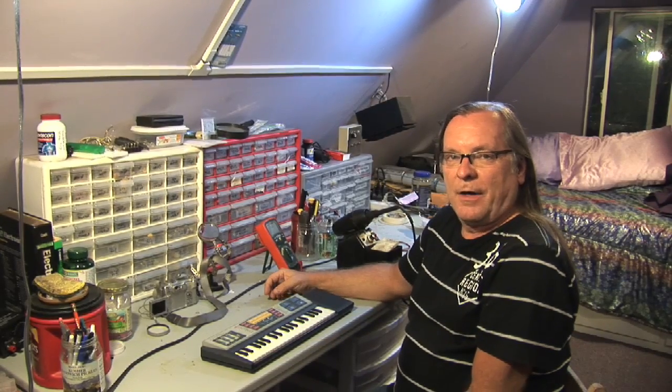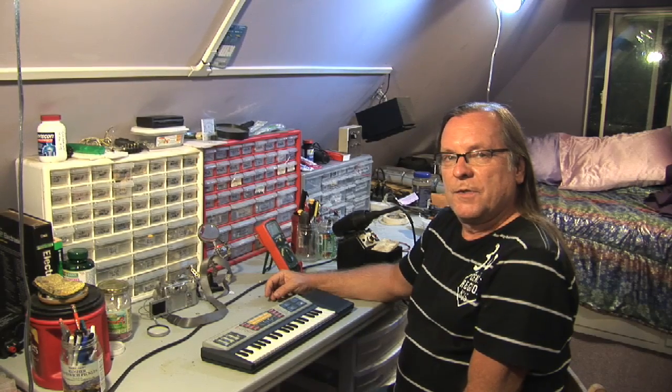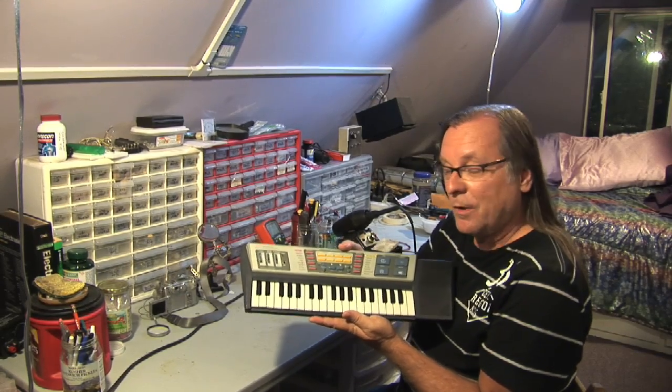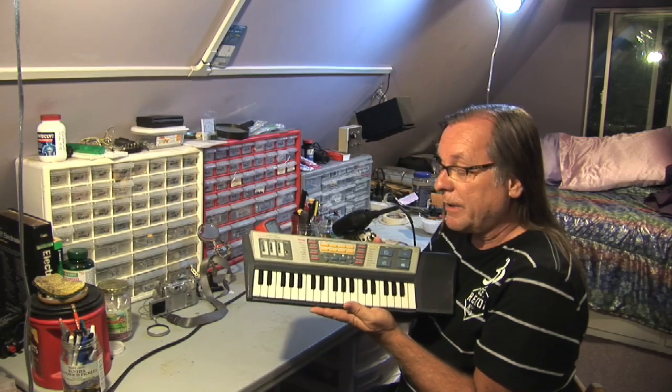Hi, my name is Jeff Boynton. I live in Los Angeles, California, and I've been circuit bending for seven years. I'm going to bend for you the CX500 keyboard, made somewhere in China and discovered in a thrift store in the San Fernando Valley.